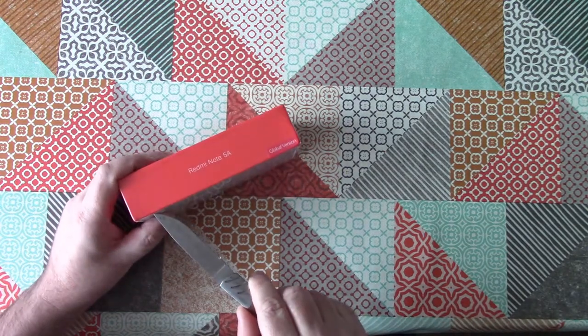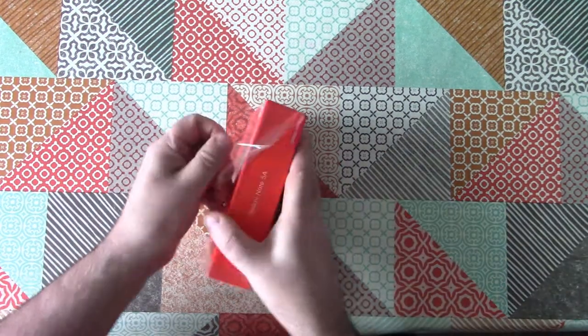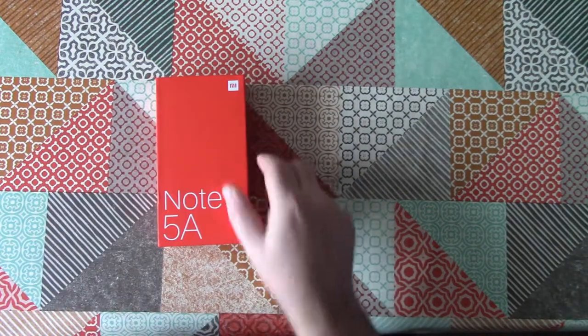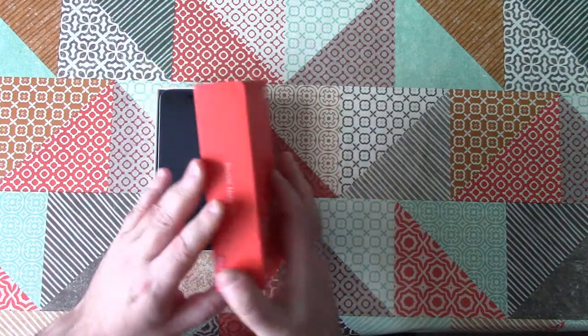This is by no means a premium unboxing experience. The box is small, simple, and plain. But you know what? I like that. If I was buying a budget phone, I wouldn't want any frivolous packaging. I want the cost price invested in the handset itself.